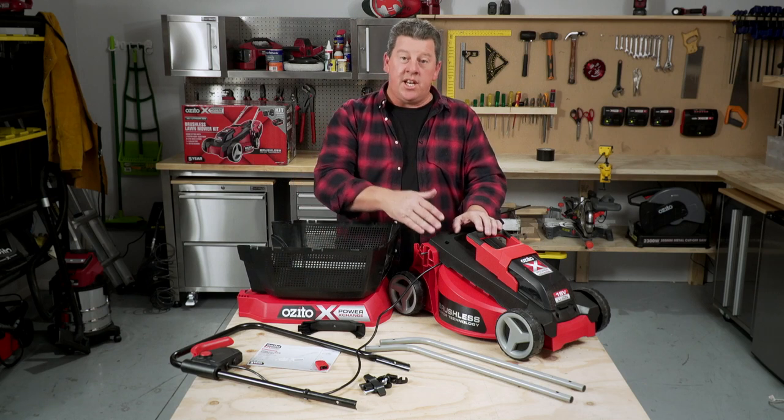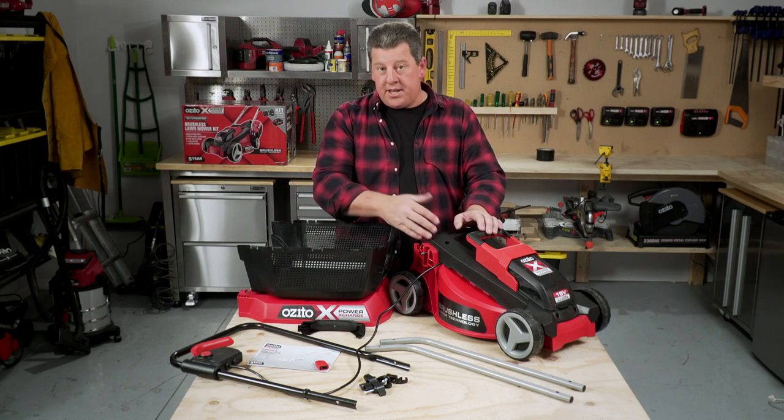In this video, I'm going to show you how to put together this Azedo brushless lawn mower kit, which is part of the power exchange range.